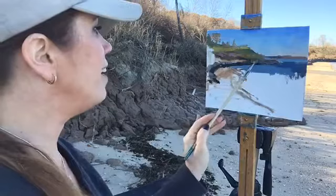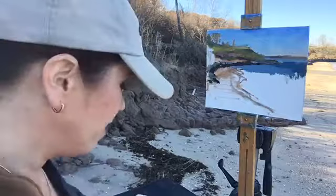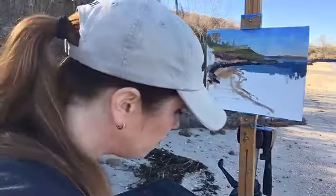The thing about plein air painting is even if it doesn't look perfect, you're out here enjoying nature and I love that. I don't know how many of these I'm going to be able to do this season, though, because I think we're going to quickly run out of nice weather.